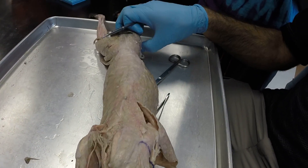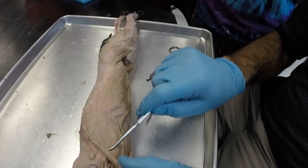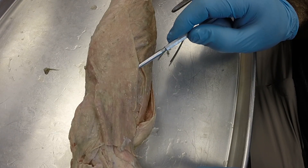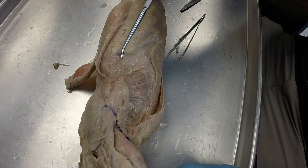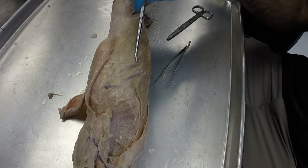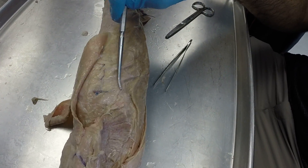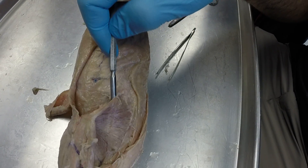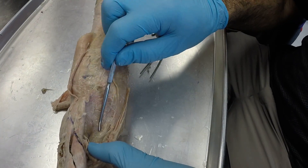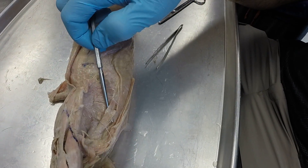Now if we move out across the flank, this large thin muscle is your latissimus dorsi, so we're going to flip that out of the way. And that's going to reveal some deep muscles. First, we've got your external intercostals, which is basically the meat between the ribs. And then you've got your serratus ventralis muscles right here, and your scalenes right here.